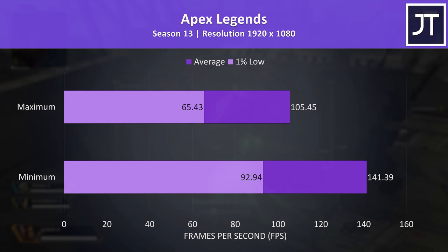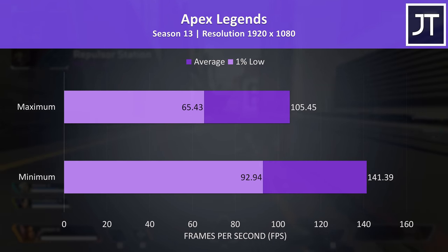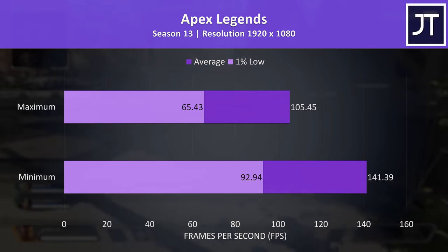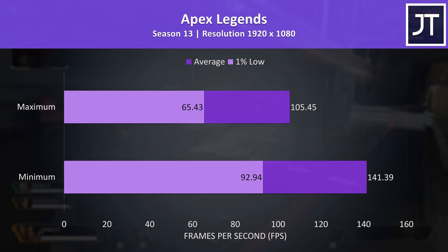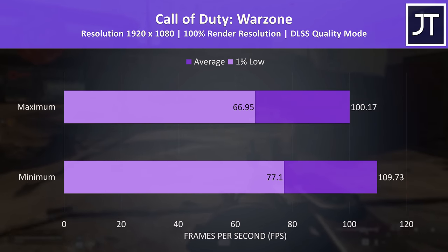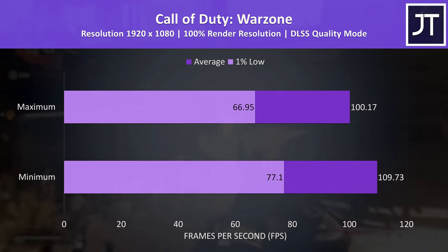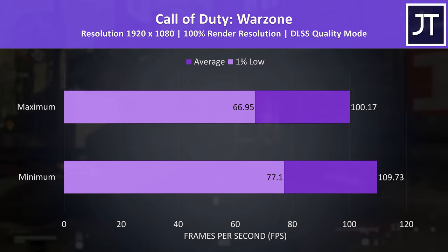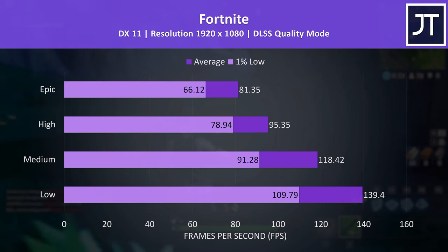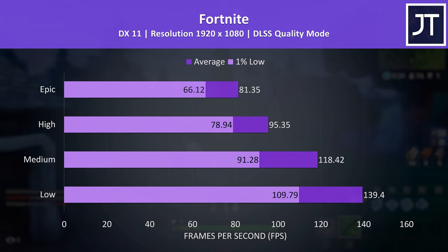Apex Legends was tested in Season 13 on the World's Edge map. This game doesn't have built-in setting presets, so I've tested it with either all settings maxed out or at minimum. It was still playing well even at max settings, surpassing 100 FPS, and I'd expect games like this to see nice boosts with dual channel memory or an external screen to bypass Optimus. Call of Duty Warzone was also tested at maximum or minimum settings, and with DLSS on quality mode, max settings was around 100 FPS here too. Fortnite does quite well even at max settings, as esports-focused games are generally easier to run, with the 3050 Ti still able to get above 80 FPS at epic settings with DLSS on quality mode.